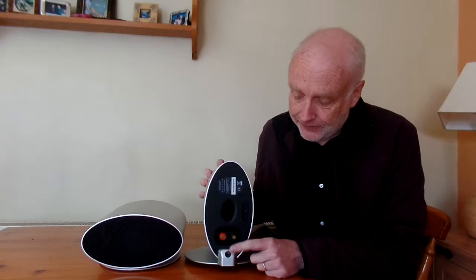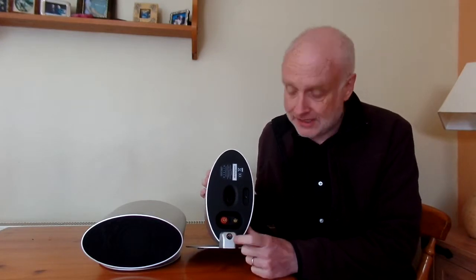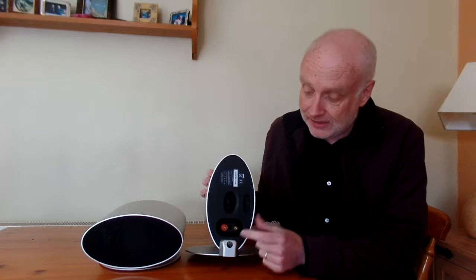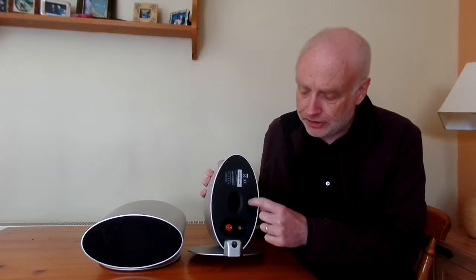Hello again. Here we are having a closer look at the Musical Fidelity Merlin speaker system, which I did the unboxing video of about ten days ago. I've got them in the separate orientations you can have. Looking at the back, there's a screw system which you can screw into this hole to make it vertical, or this hole to make it horizontal.